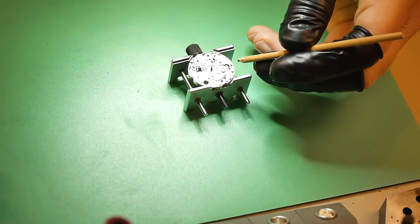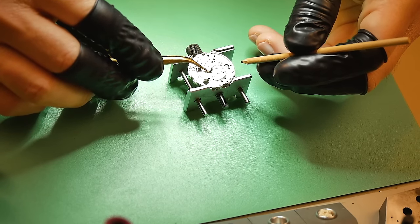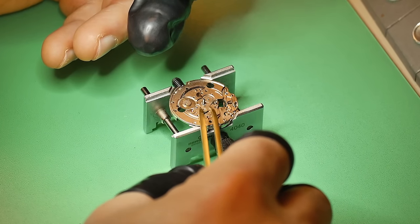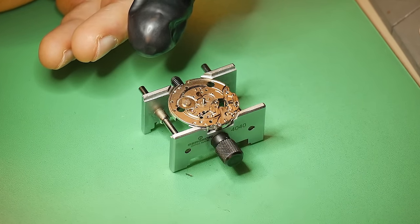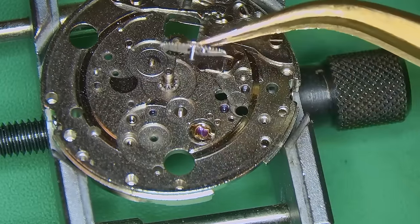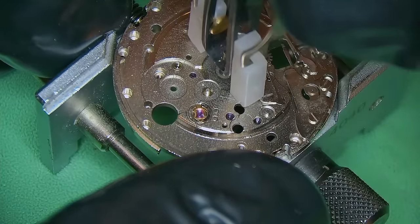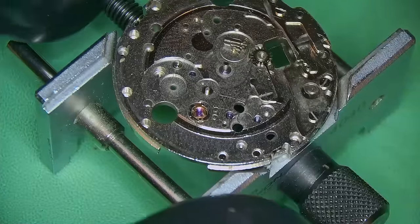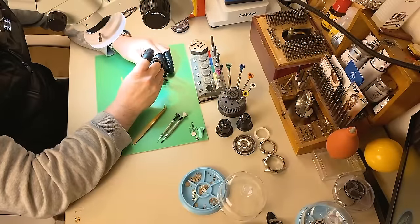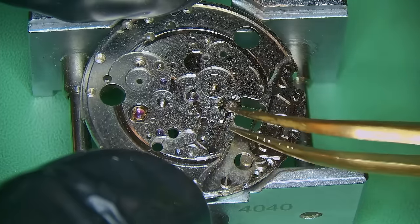Off goes the hour wheel, and then I can remove the minute wheel. Intermediate wheels — also the date-changing wheels. And now I can remove the cannon pinion. It's quite easy to remove as long as you use the Presto tools — I do not advise doing it with tweezers. Get yourself a set of Presto tools; they will last you a lifetime and it is the best way to remove a cannon pinion.